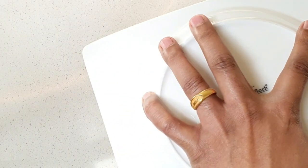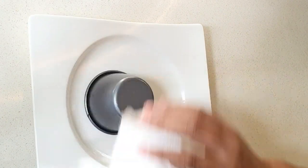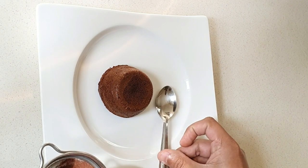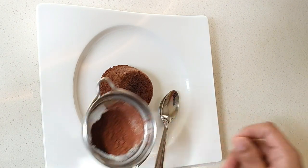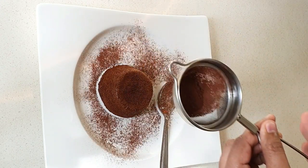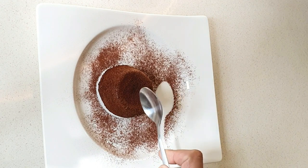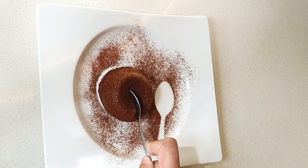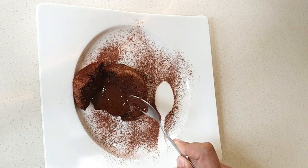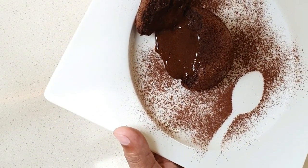We are going to plate this and serve it like a restaurant. We need to garnish this. Once we unmold it, the melted chocolate lava will flow out — just like a chocolate lava cake or chocolate fondant.